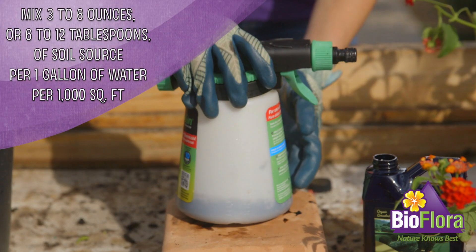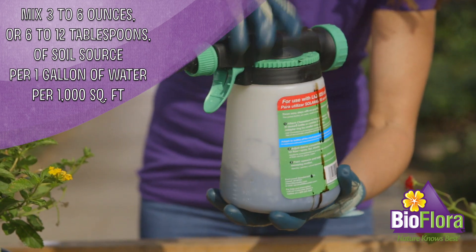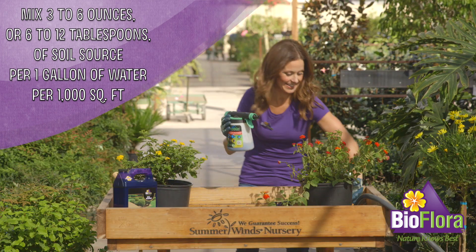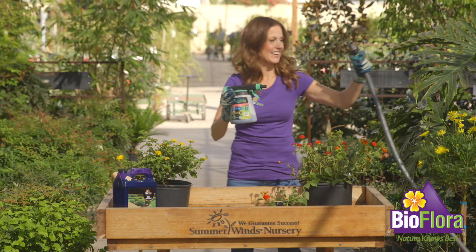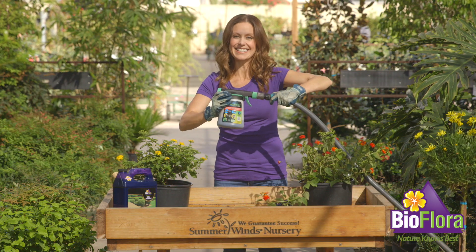Mix three to six ounces, or six to twelve tablespoons, of Soil Source per one gallon of water per 1,000 square feet. Apply to soil every two weeks until soil is well covered.